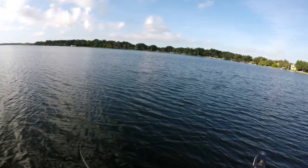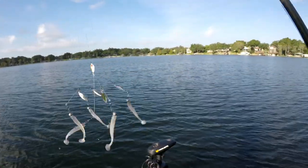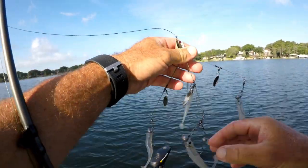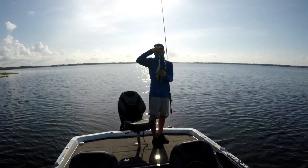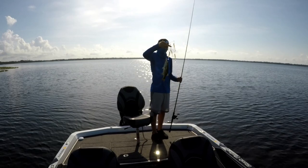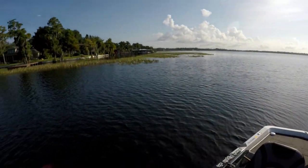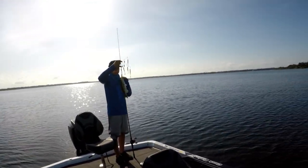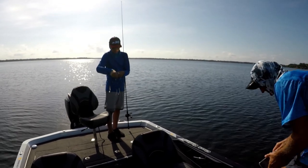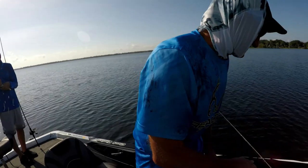Lost him. Nope, he came back and got it. Hey, that's a bigger rig. Lost him too. They are on an Alabama rig bite. You're not supposed to catch fish when my camera's off! Let's get a picture — that's your first one on an Alabama rig, Bubba. You're actually the first customer I've ever had catch one on an Alabama rig. I just don't rig people up for it that much. It would have been nicer if he was about six or seven pounds, but you caught one on an Alabama rig.